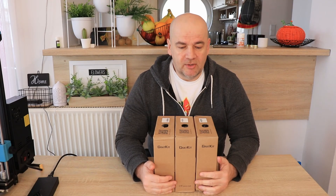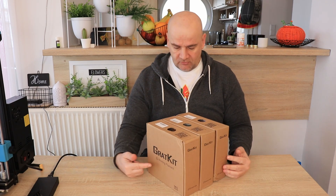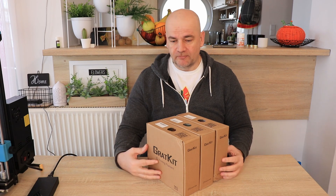Hello and welcome back to my TechFan. I'm Igor and in this video I have dual and three color filaments for testing. These boxes were sent to me from Grad Kit in exchange for a review.